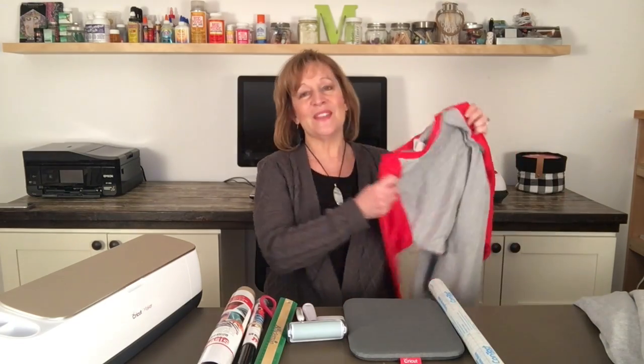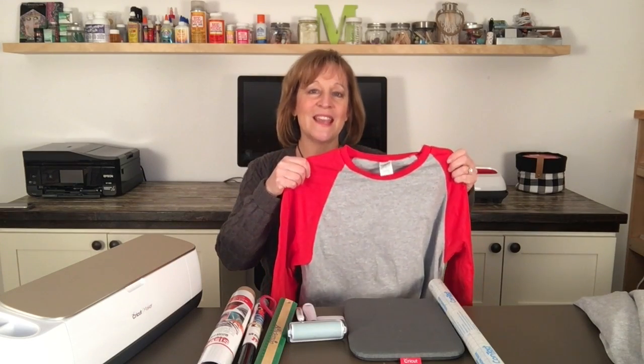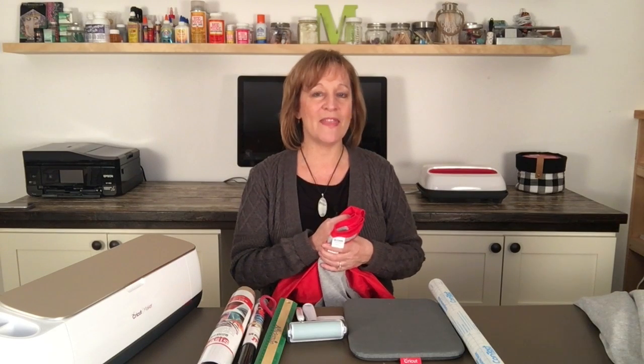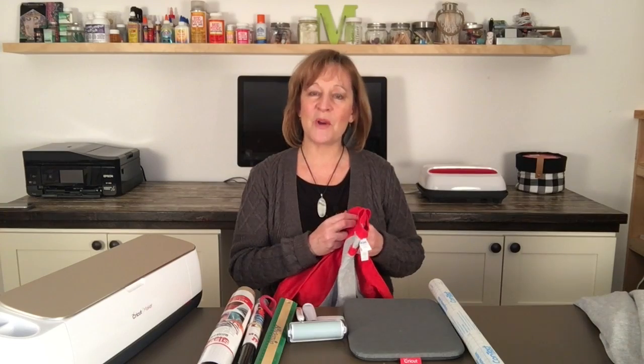Hi guys, thanks for joining me today on Making with Marilyn. On today's video, I'm going to be adding a Christmas design to this raglan t-shirt that I got at Joann's recently. It was on sale for $4.79, and then I had another 20% off, so I got this shirt for somewhere around $4.